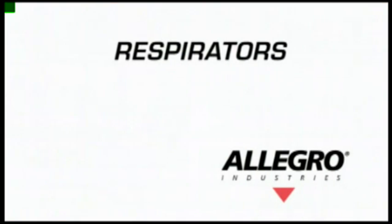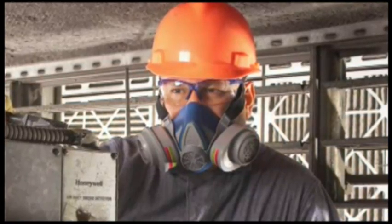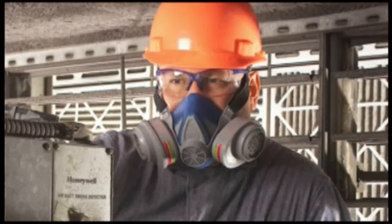There are many different types of respirators. APR stands for air purifying respirator, which removes air contaminants by passing ambient air through an air purifying element. APR respirators are used in non-IDLH environments.